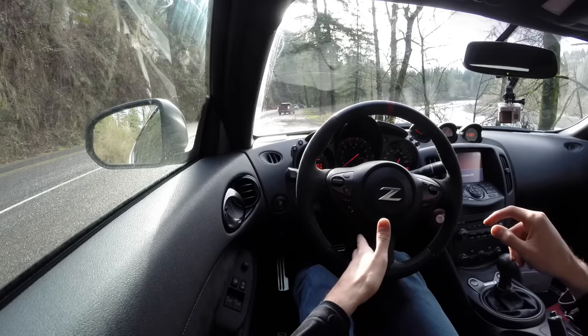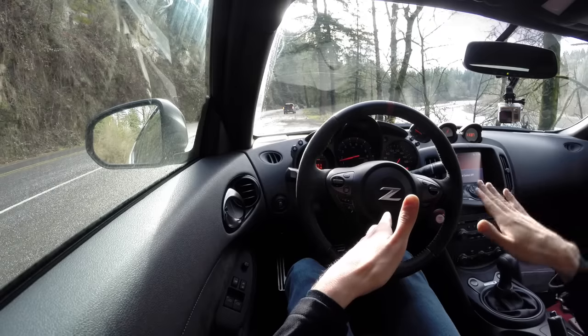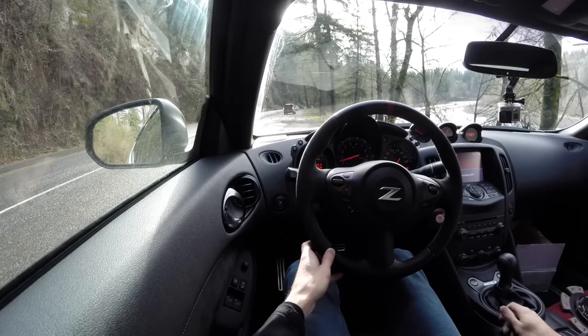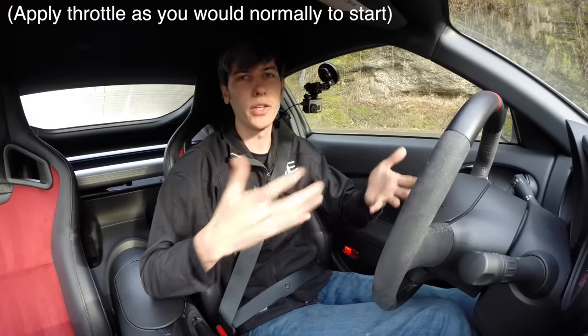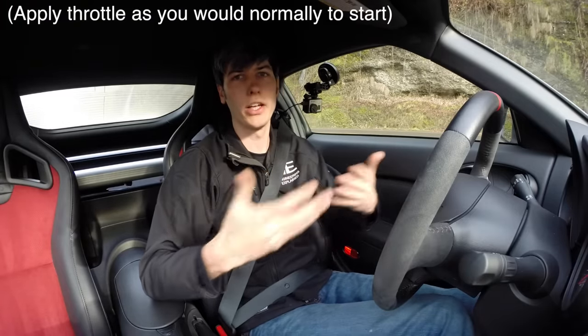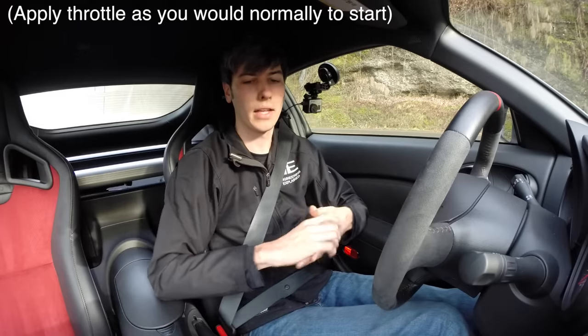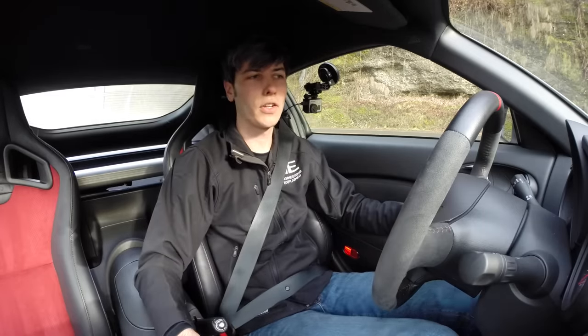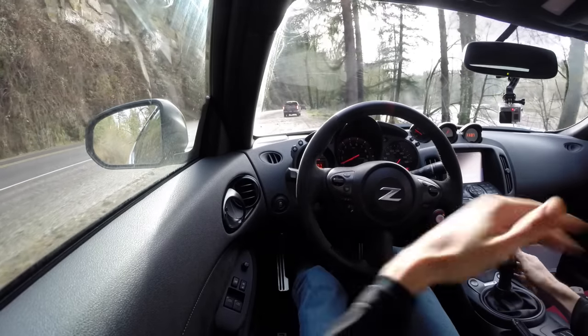Start to ease off the clutch to where it starts to bite — you'll feel it because the car will start to tuck a little — then let off the e-brake and you're off. It's a good idea to practice this on flat ground first so you can get the hang of it before you actually need to do it on a hill. Find an empty parking lot, pull the e-brake, start to let the clutch out, feel it start to grab, let the e-brake down, and accelerate — you don't roll back at all.